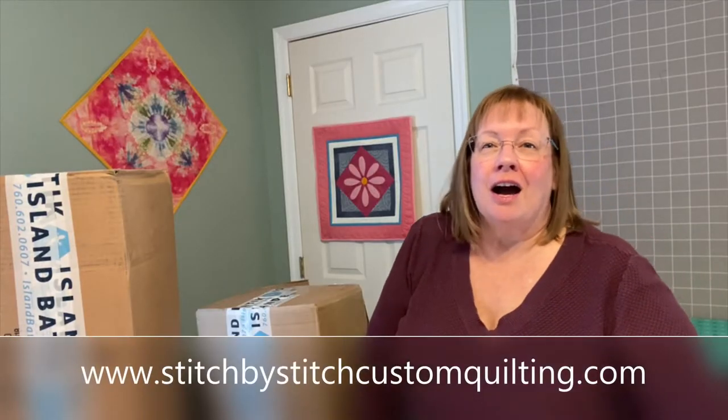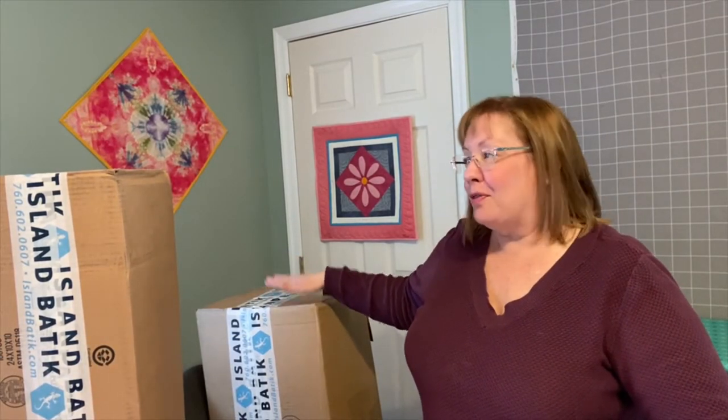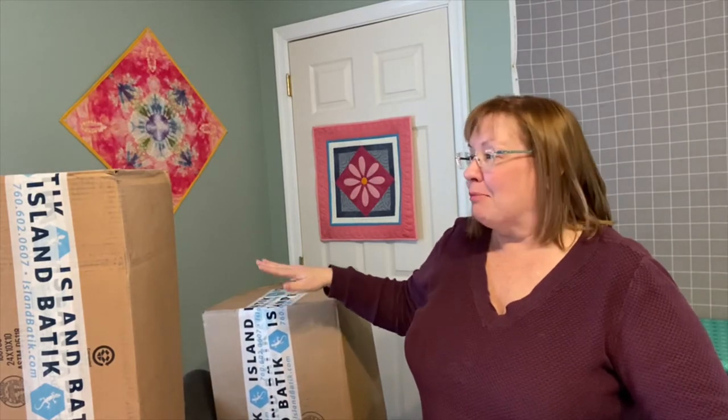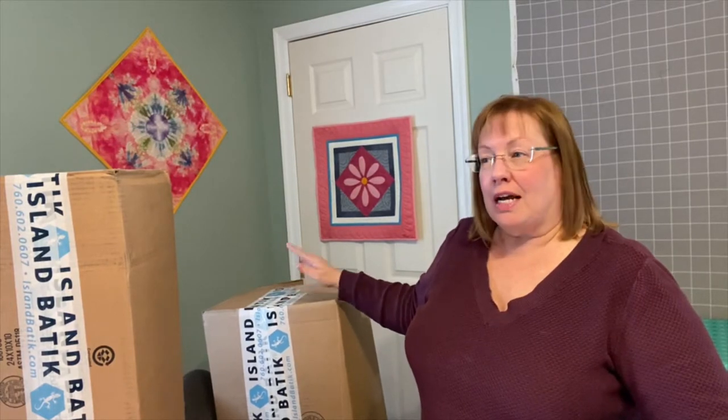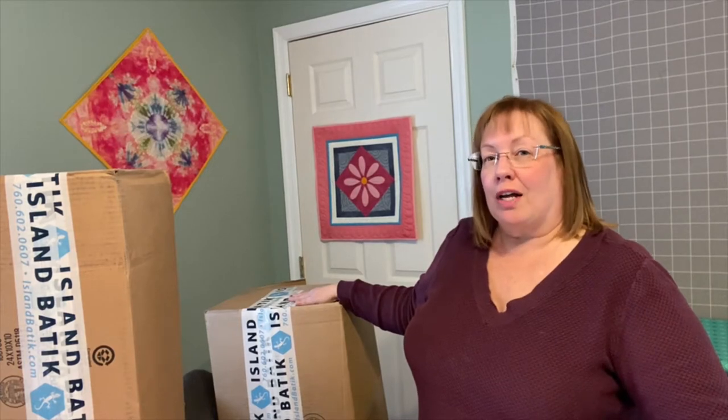Hi everyone, I'm Jane Hawbridge, an Island Batik ambassador. I got these two boxes in the mail yesterday and I wanted to share with you everything that was in them. These fabrics and supplies will be used in the next at least six months worth of projects, so I thought it would be fun to show you everything that came in these boxes.